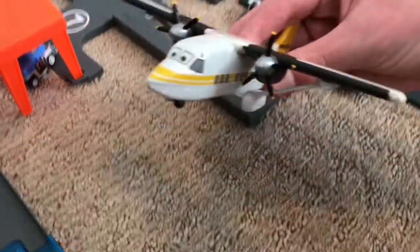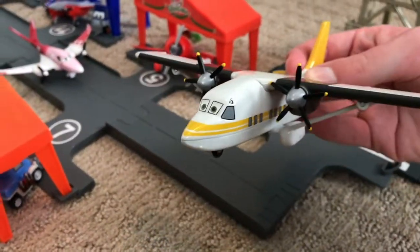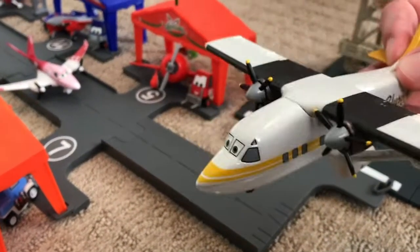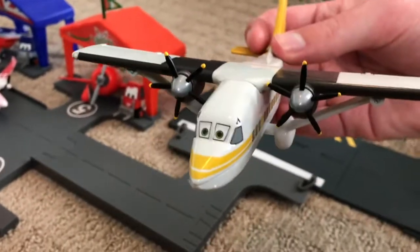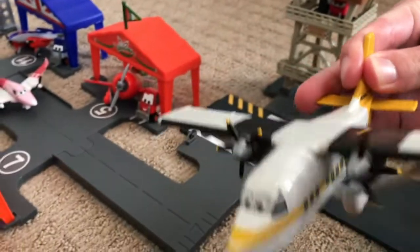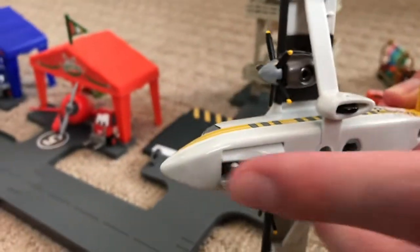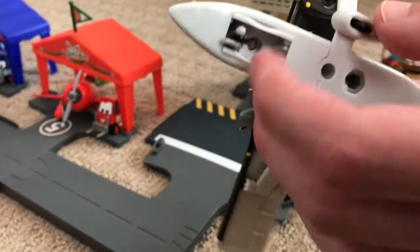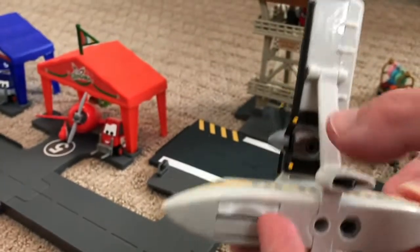We have one last diecast from the first Planes movie that doesn't have a specific place in the playset — this is Sharps, the plane that Dusty races in the shadow of. It's a deluxe version with working propellers and landing gear, and it also has these little doors that close and open.